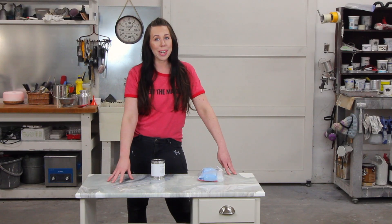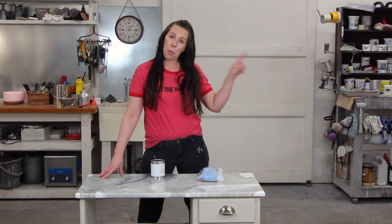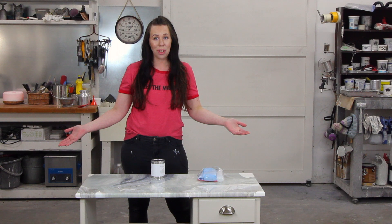Now if you're wondering how I got this finish on this beautiful table, I will post a link right here to watch the video. So let's get started sealing.